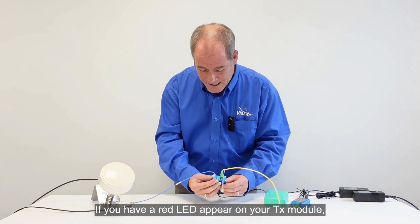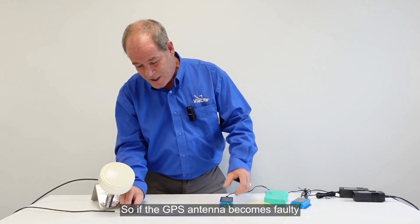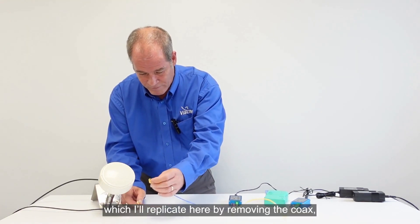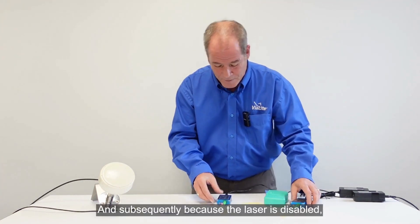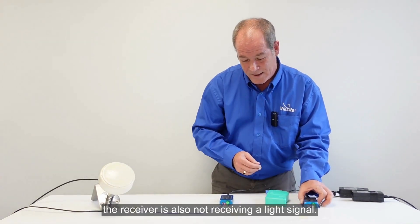If you have a red LED appear on your TX module, this normally indicates a fault with the GPS antenna. So if the GPS antenna becomes faulty, or if the coax gets damaged — which I'll replicate here by removing the coax — as you'll see the LED now goes red into the alarm state. Subsequently, because the laser is disabled, the receiver is also not receiving a light signal.